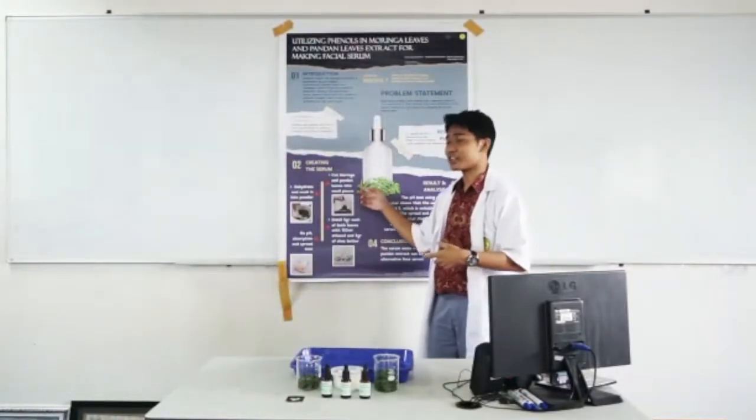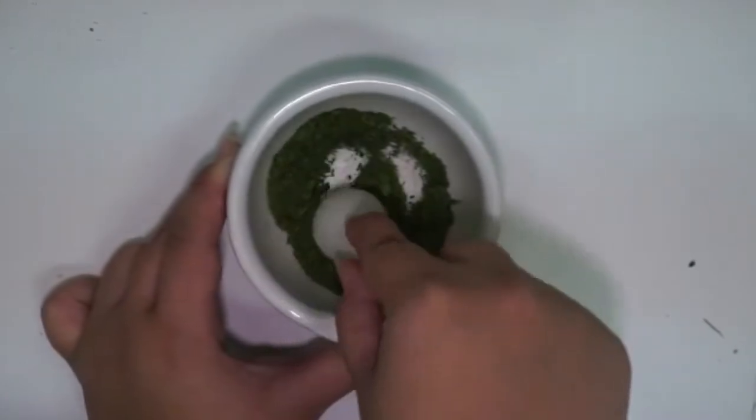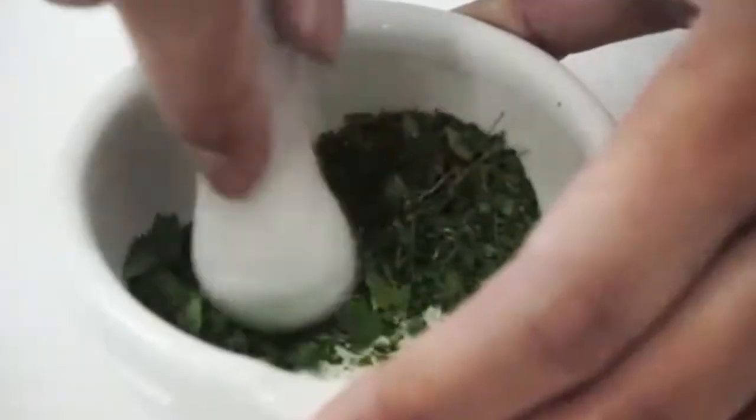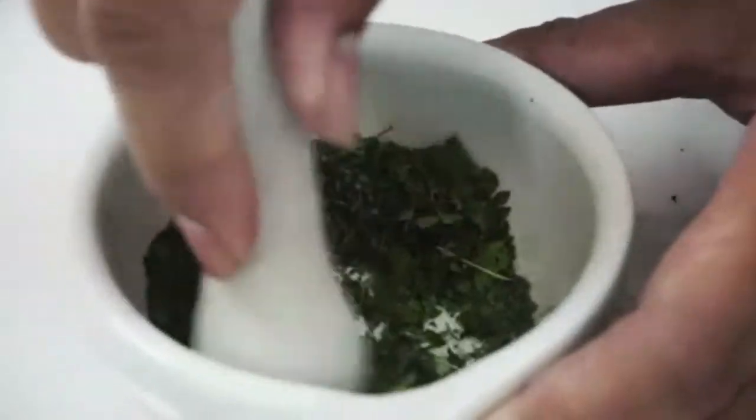First, you should cut moringa and pandan leaves into small pieces. After that, dehydrate those leaves using an oven and mash them into powder. We dehydrated the leaves in order to eliminate all water content inside.